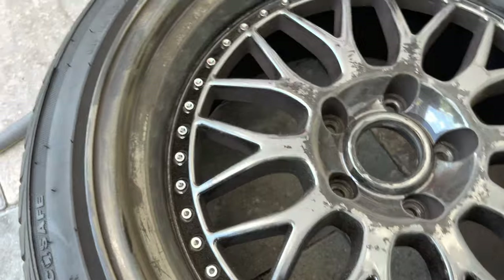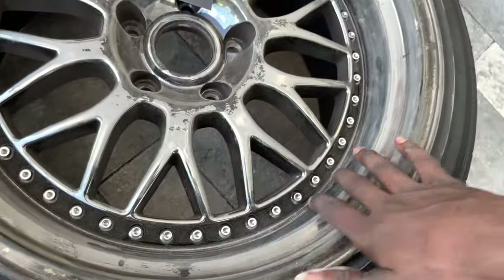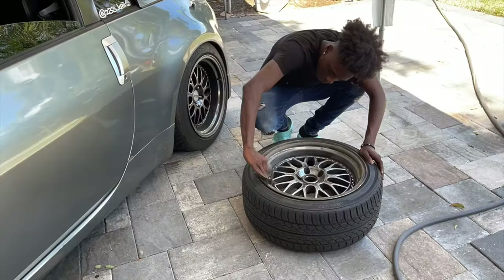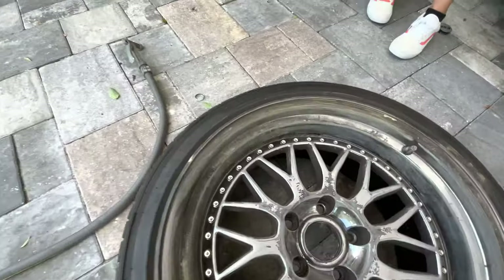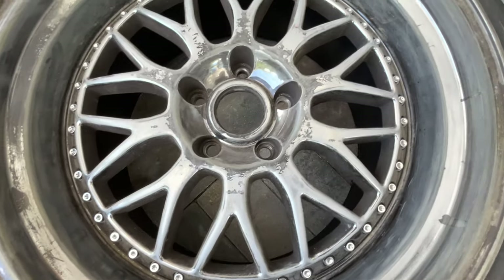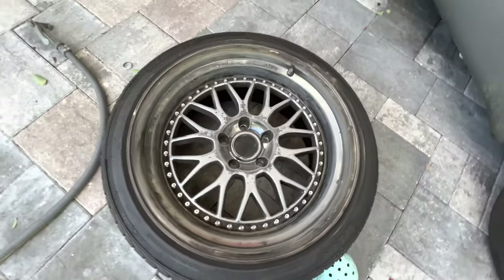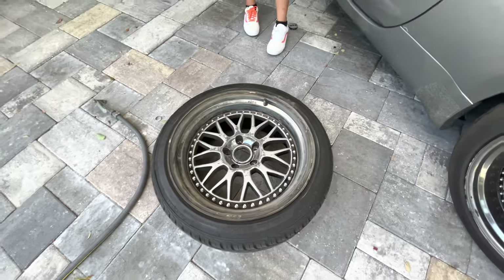I just finished with the 220 grit and it's feeling pretty smooth already, but it looks really ugly right now. Now I just finished with the 400 grit and it's looking a lot better. So I'm gonna finish it up and smooth it out with the 800 grit, and then next I'm just gonna clean them up and start painting.